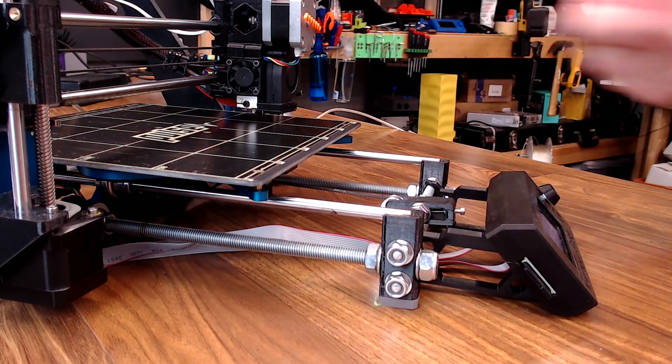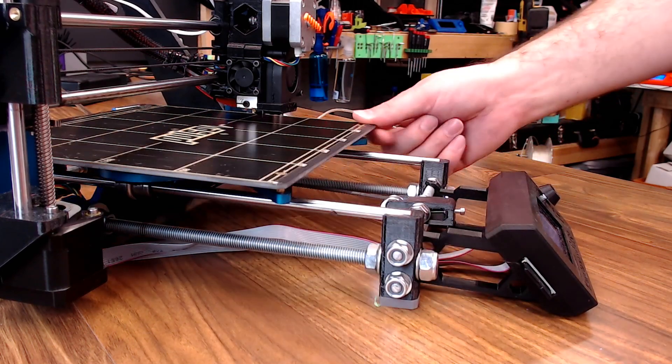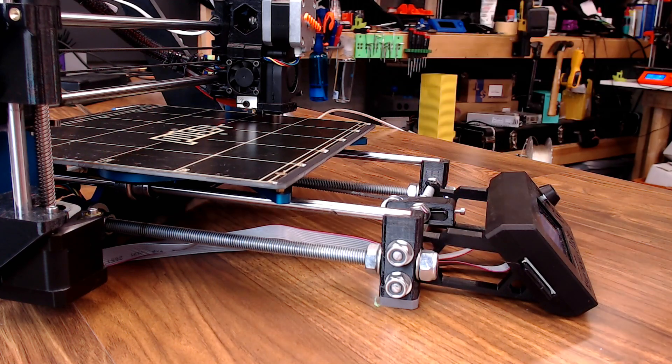They're about twice as long as a normal Prusa would be. That way, that arm that triggers the Y end stop when it comes all the way forward won't get hung up on the top of the LCD screen, and everything works just fine. I will leave a link to these brackets in the description below if you have a use for them.